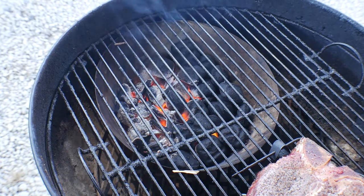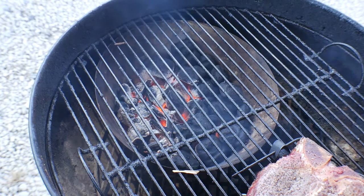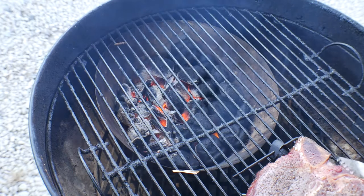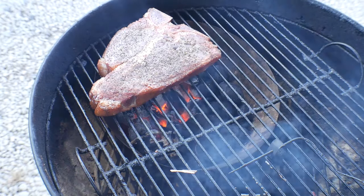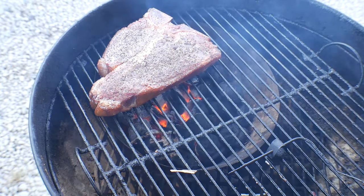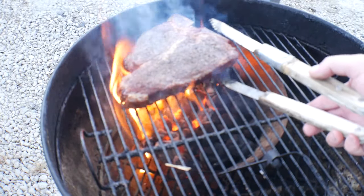Okay, it's only been about a little less than a minute and the coals are already super hot. Let's go ahead and sear this thing off. We're gonna give this about one to two minutes and see how long it takes. All right, it's been about one minute — let's flip it and take a look.